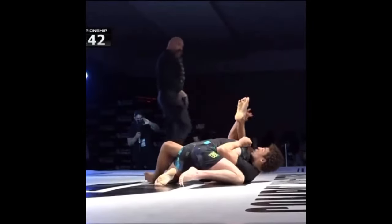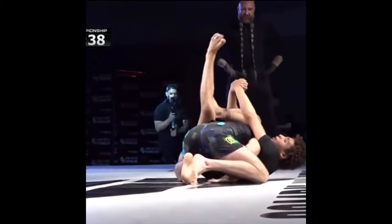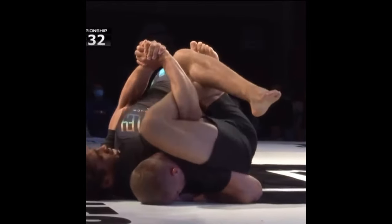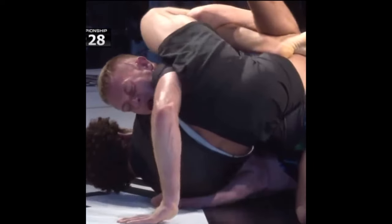Hey everybody, welcome back to another Technique Breakdown. We just saw Cade Rotolo defeat PJ Barch via Buggy Choke at the Combat Jiu-Jitsu Worlds, and Cade actually won the lightweight championship. We don't see many Buggy Chokes, so let's take a look at how he set it up and the mechanics of how it works.